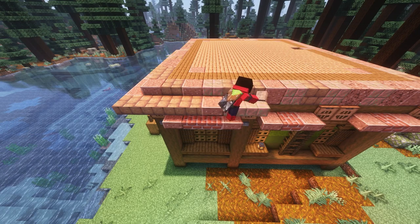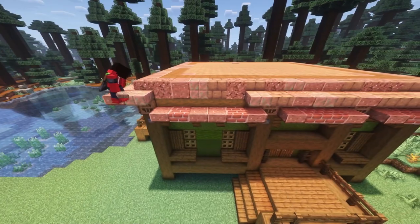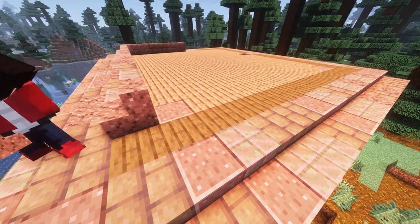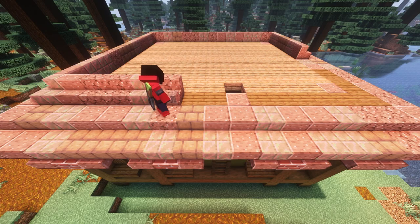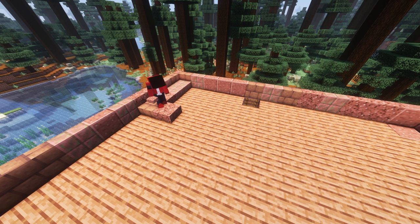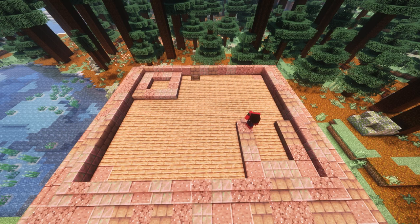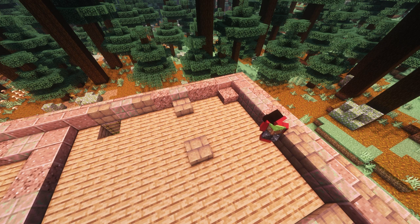Then we'll randomize some stairs of the same types, going around where we put the spruce planks on the ground. Now that we have an open area, we can start making some 4x4 little squares with slabs on every side. We can randomize these the same way we did with the other ones, just basically going crazy. We're going to skip the top right side though — there we're going to put slabs on where the corners would go, but then we're going to put stairs above where the corners are not.